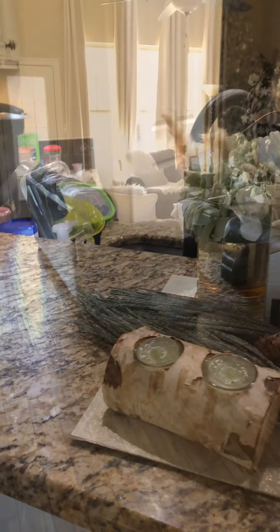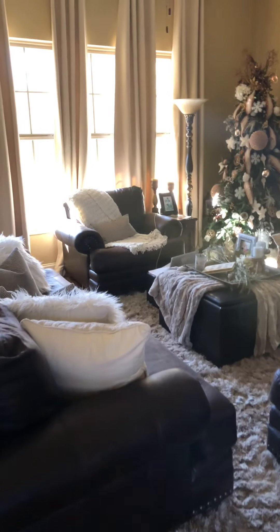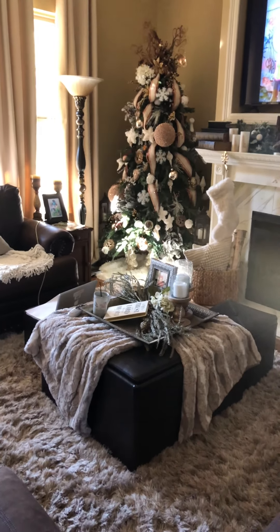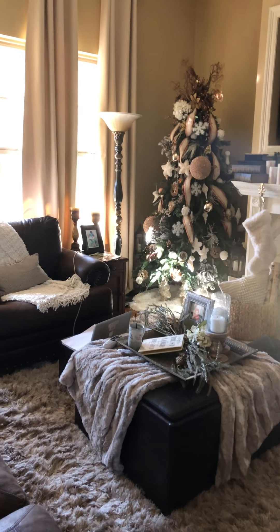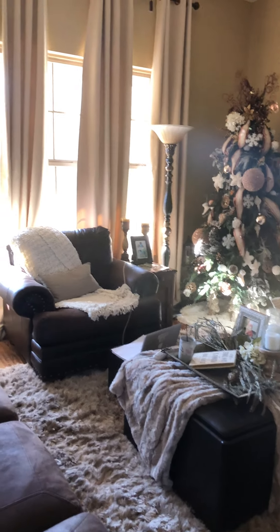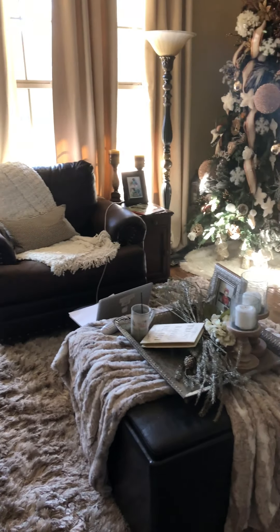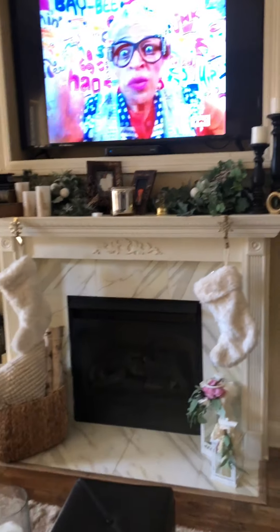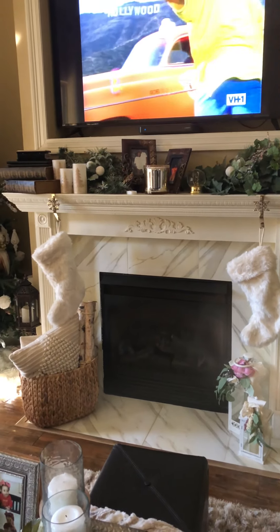So guys, this is my den area — my little cozy den where I have my other tree. Remember, I told you I had two trees. He's barking at the wind; it is cold and windy today but it is beautiful. This is the family room, the den. There's the fireplace with the stockings all hung by the chimney with care.